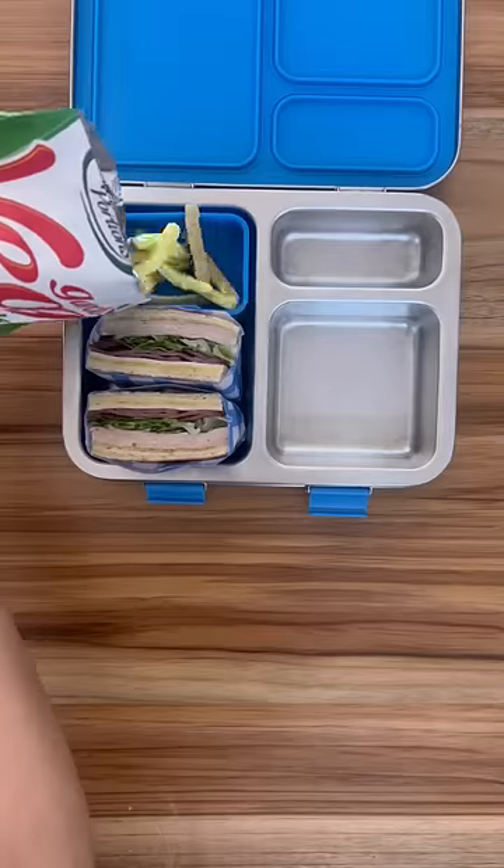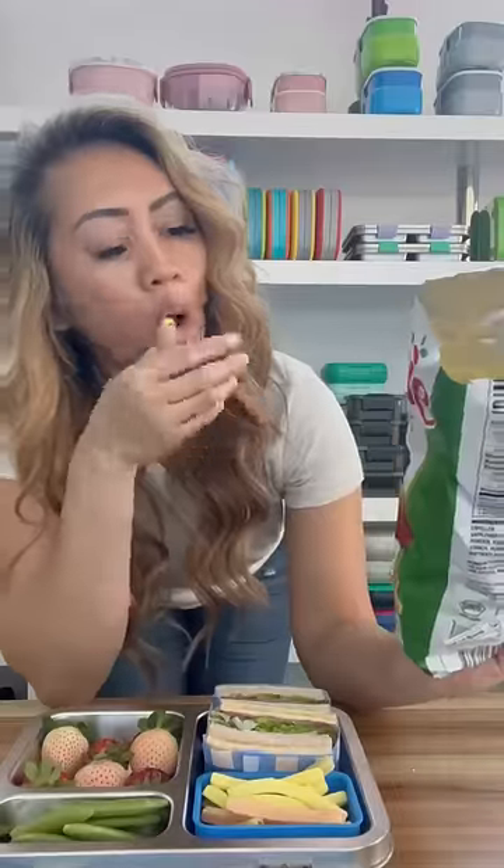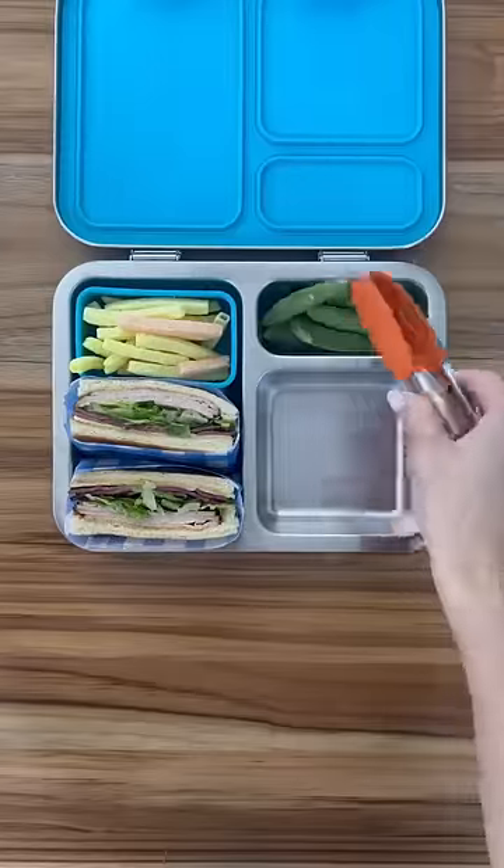With that they're having some veggie straws — I don't think there's actual veggies in there but they taste really good — some sugar snap peas, strawberries, and some gummy fruits.